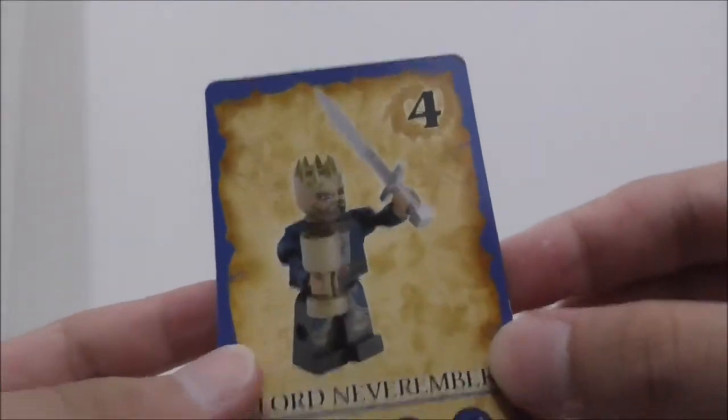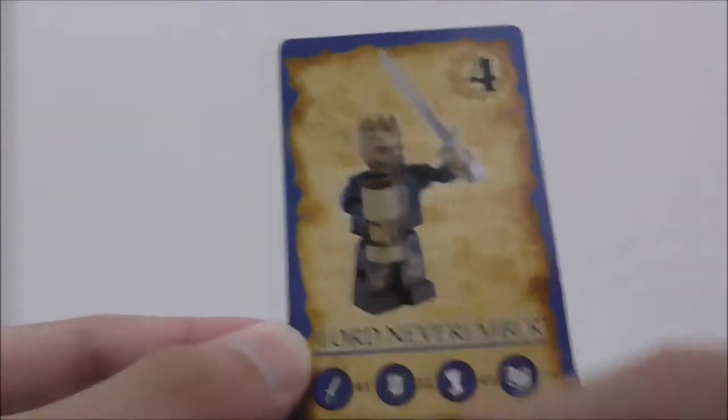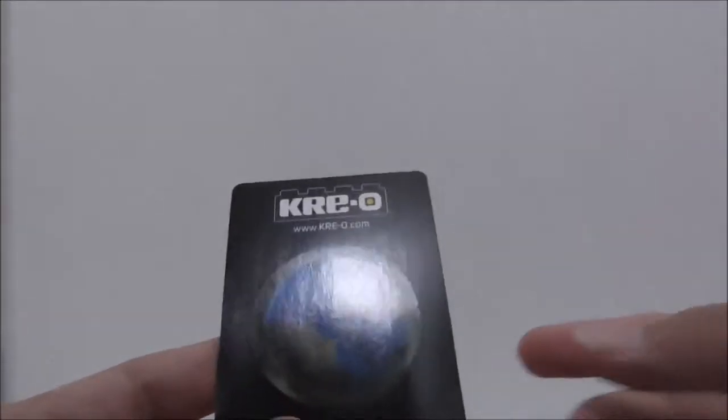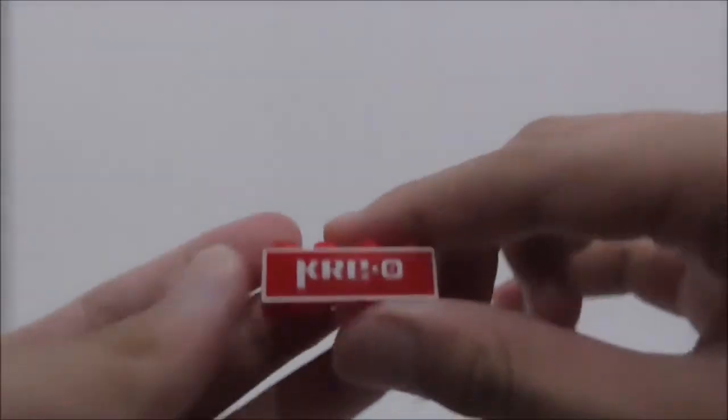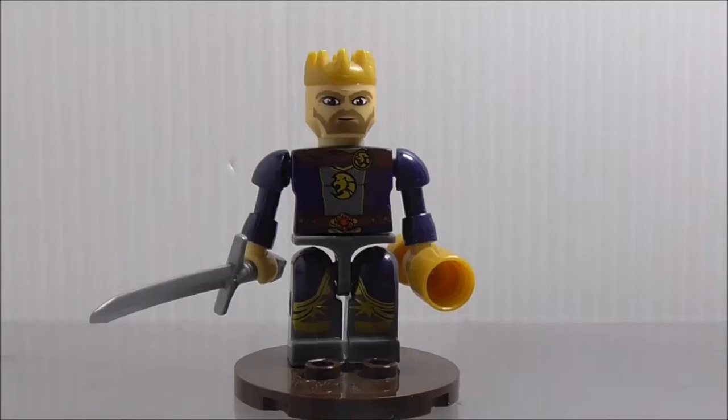The set includes a card, which is the Lord Neverember card. You can battle with it, though I'm not 100% sure of all the rules. It's cool to get either way. The set also comes with a Kreo brick, just like all the other Kreo sets.